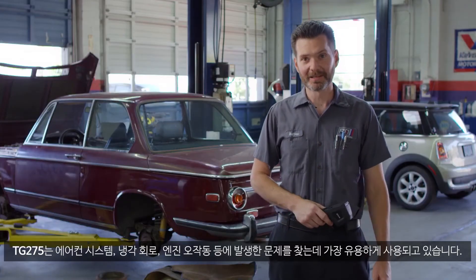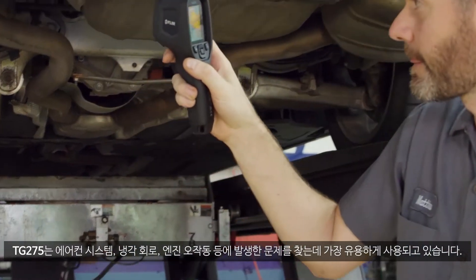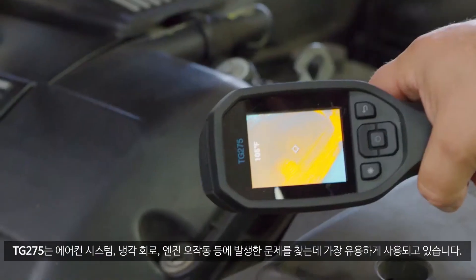So far the most useful thing I found to use the TG275 for is checking air conditioning systems, cooling circuits, and looking for engine misfires.